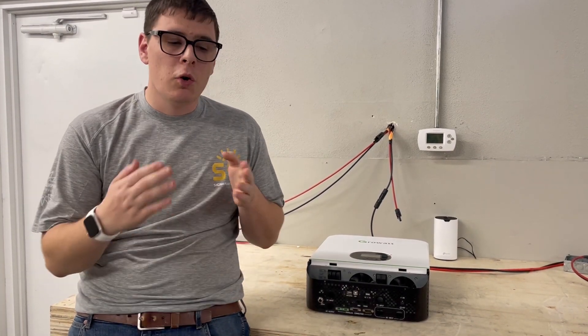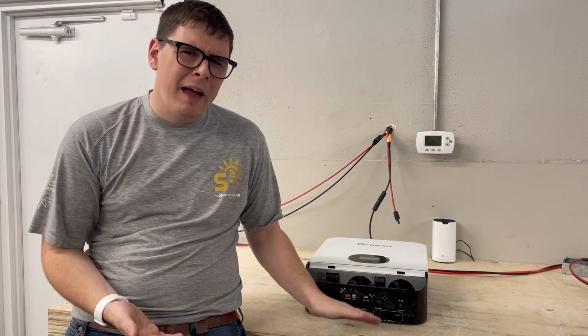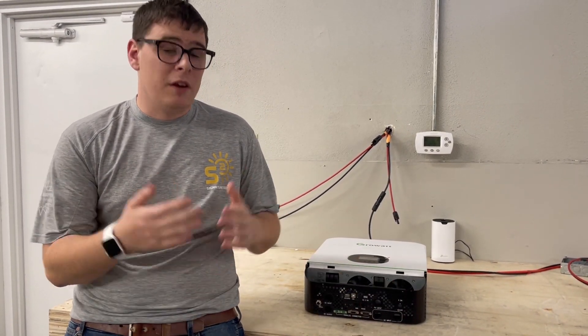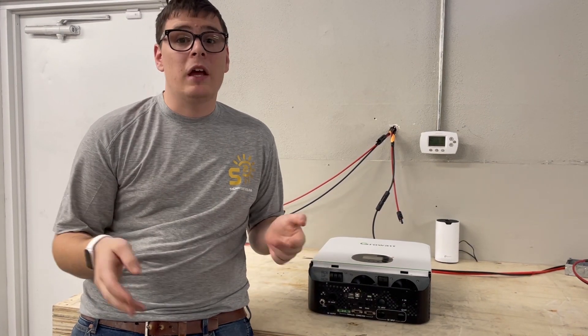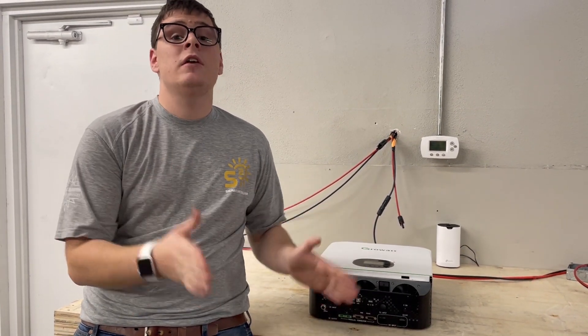If you apply live DC voltage to an inverter with the power switch left on, you're going to surge a massive amount of DC amperage into the inverter and very likely destroy a lot of the control electronics inside. It's a very quick and easy way to destroy your inverter.